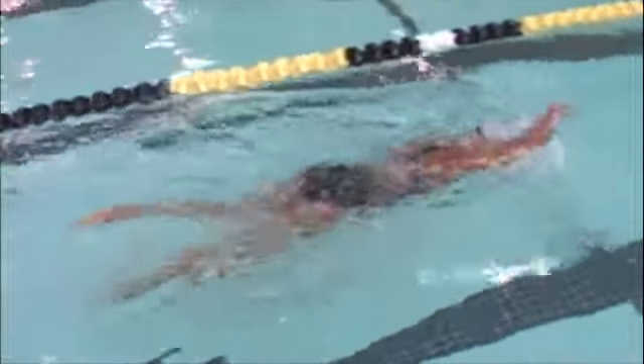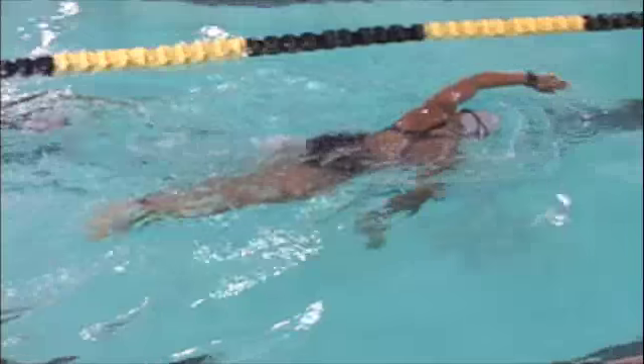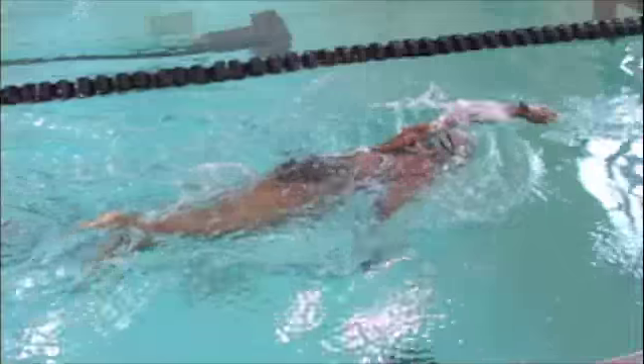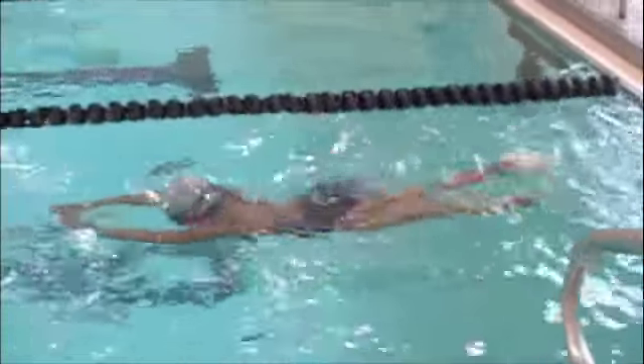The body position is good. Your hips and legs are high in the water, and your breathing is comfortable. Your head position is good — you're not lifting your head to turn to breathe.